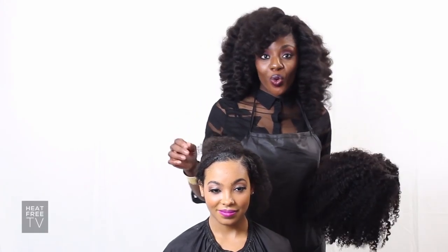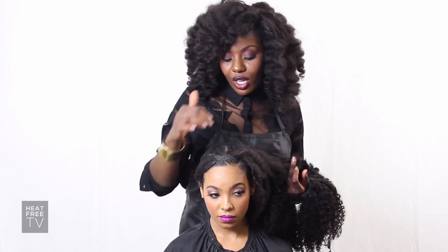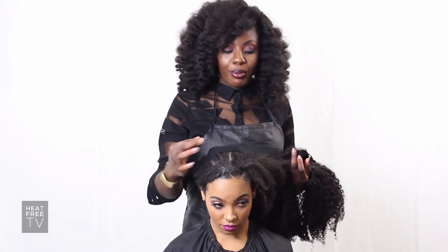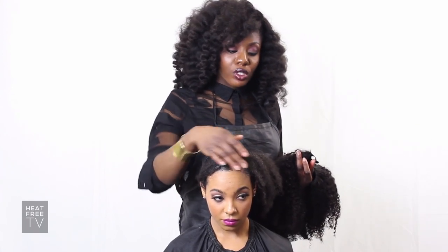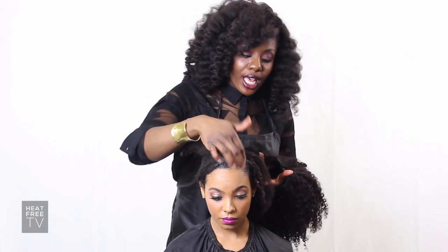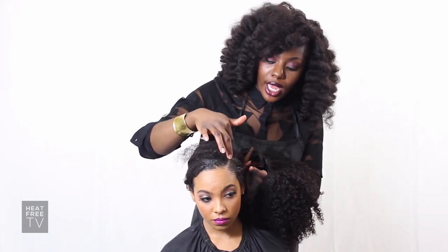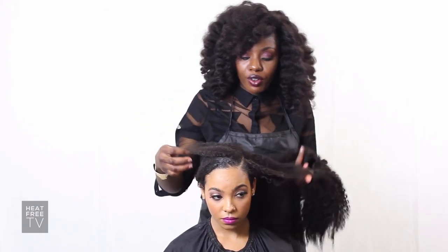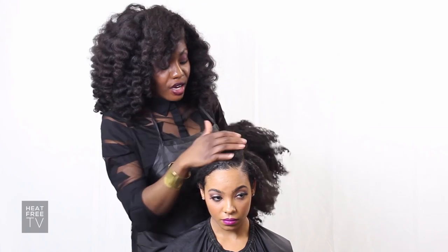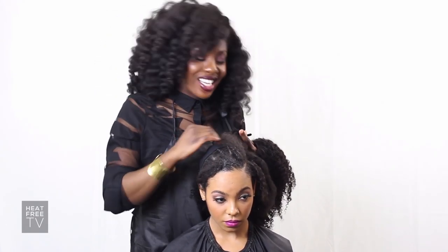I'm going to show you all how to apply the For Coils Royalty Collection wigs. As you can see, I've cornrowed her hair so that it's flat, and then I put a wig cap over the cornrows. Since all of the Coils wigs are new part wigs, I left a little bit of her hair out for leave out, as well as a natural part to cover it so it looks natural. I'm also leaving out a little bit of her edges to blend it in.